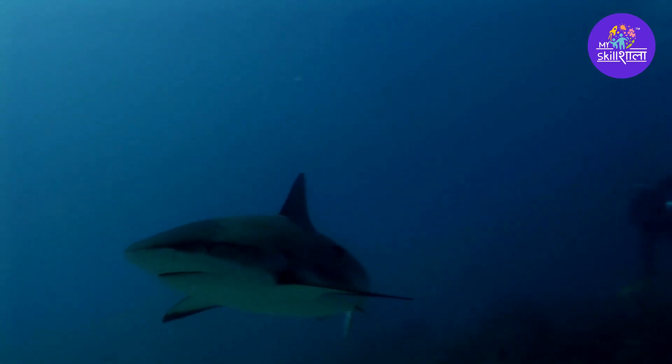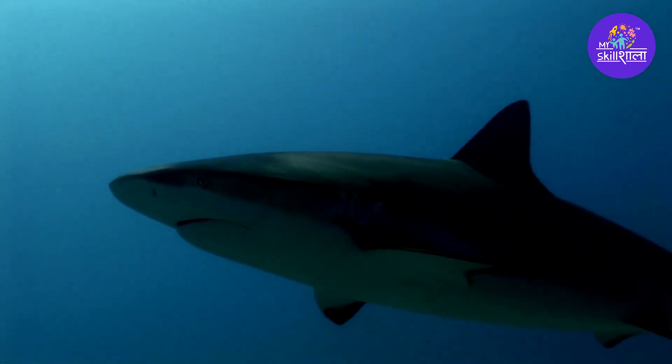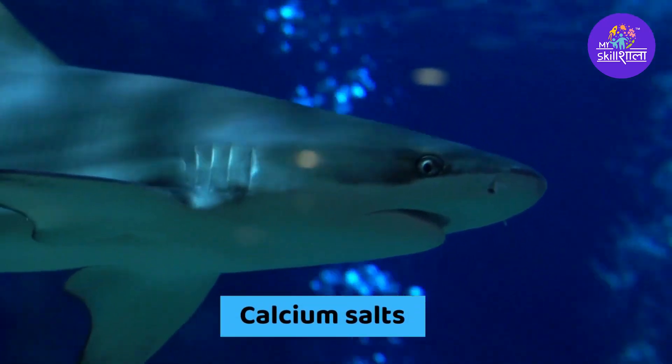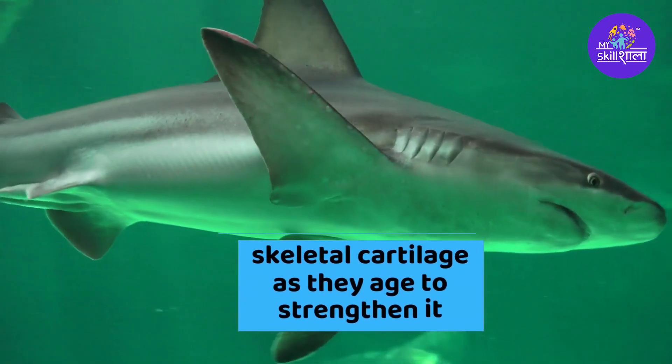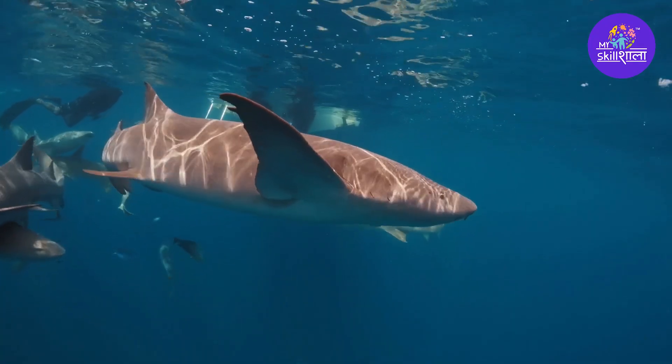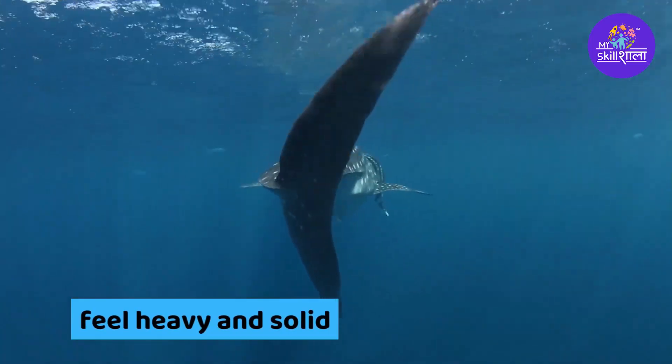Sharks can fossilize despite the fact that they lack bones. Most sharks deposit calcium salts in their skeletal cartilage as they age to strengthen it. Shark-dried jaws appear and feel heavy and solid, similar to bone.